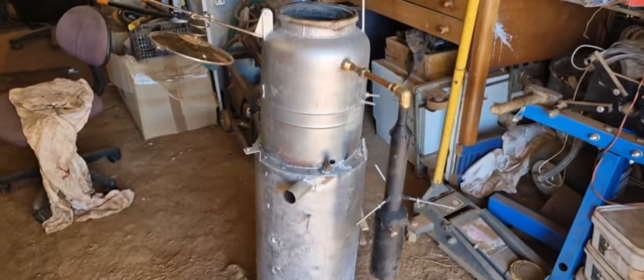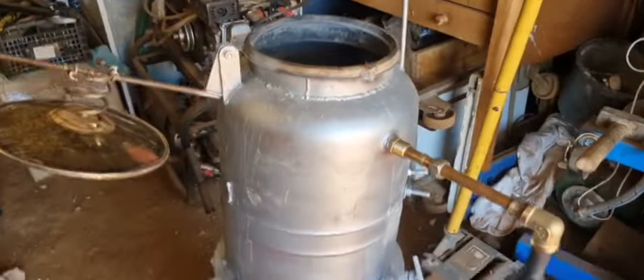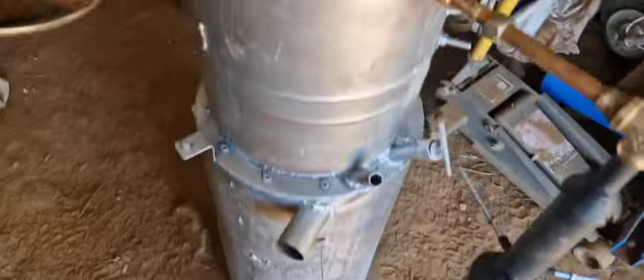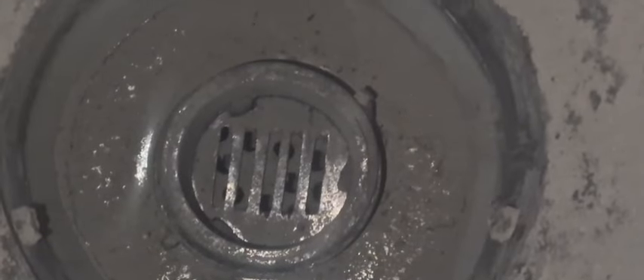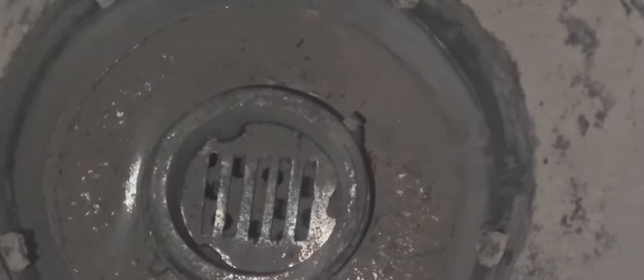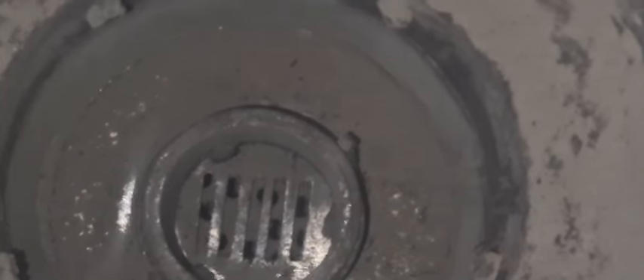Hello, welcome back. Today we're going to finally test the dual-stage venturi combustor in the Imbert gasifier. This is the one now made with the USSR perfect improvement heart for the Imbert, which is easily replaceable, has its own grate, and underneath there is the normal grate. It can be activated with this pipe here — you can wiggle it — and the air nozzles around there are not used anymore.